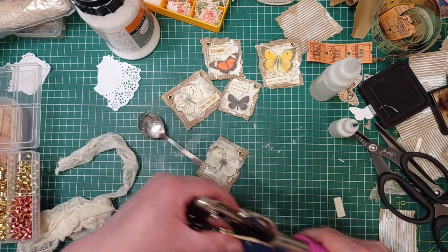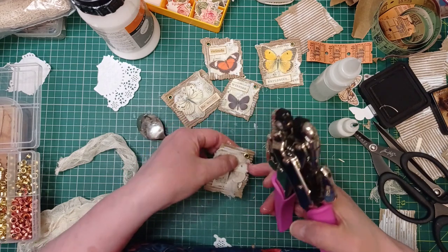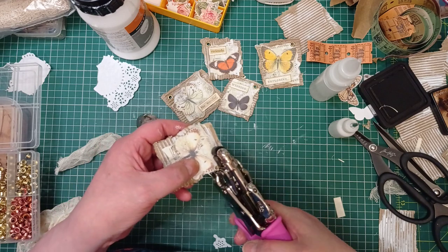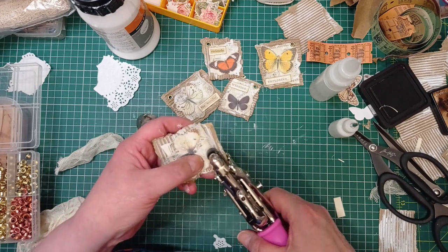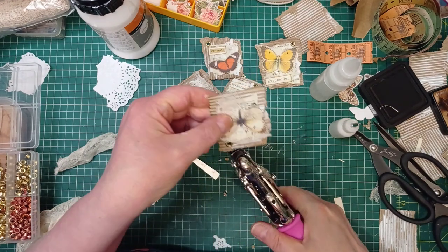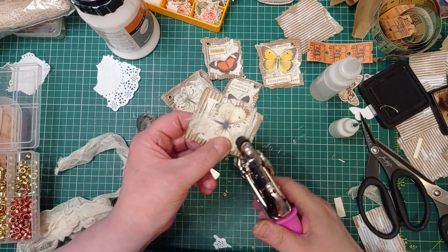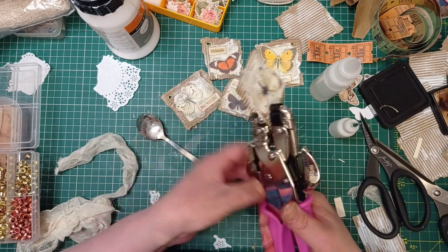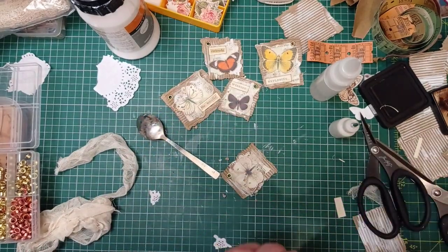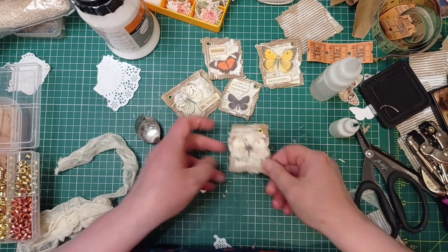If you want any other butterflies — if you fancy some butterflies in frames — bob over to my Buy Me a Coffee page. I've dabbled in digitals: it's just an A4 PDF sheet and I think there are nine different frames with little butterflies in. It's free — no charge for that — but you have to go over there to grab it.